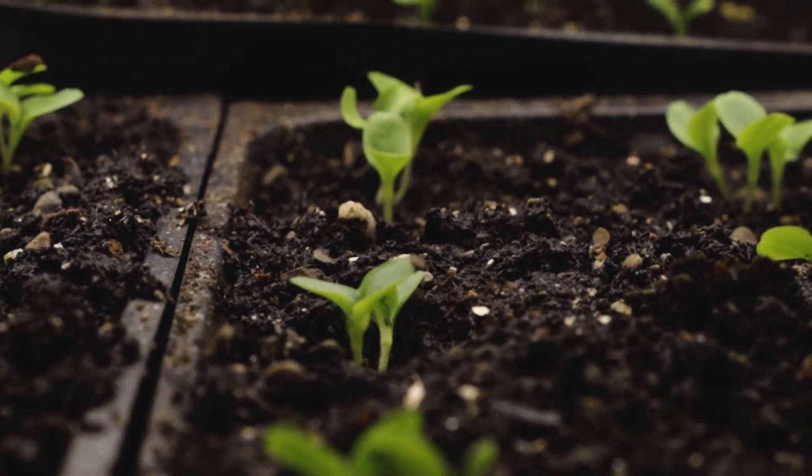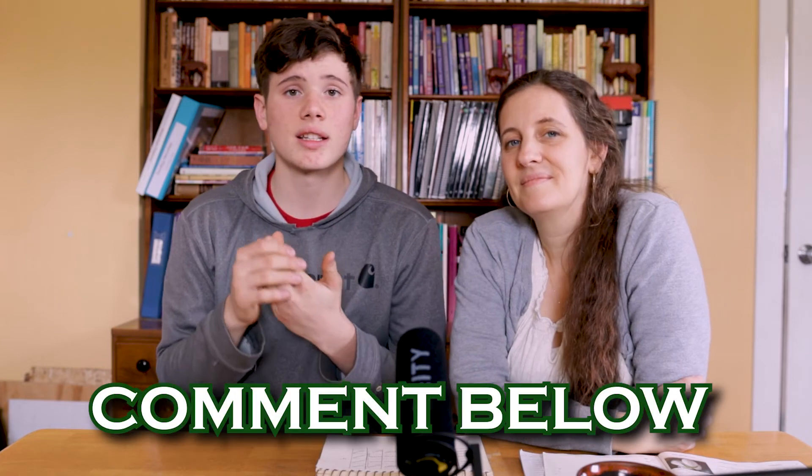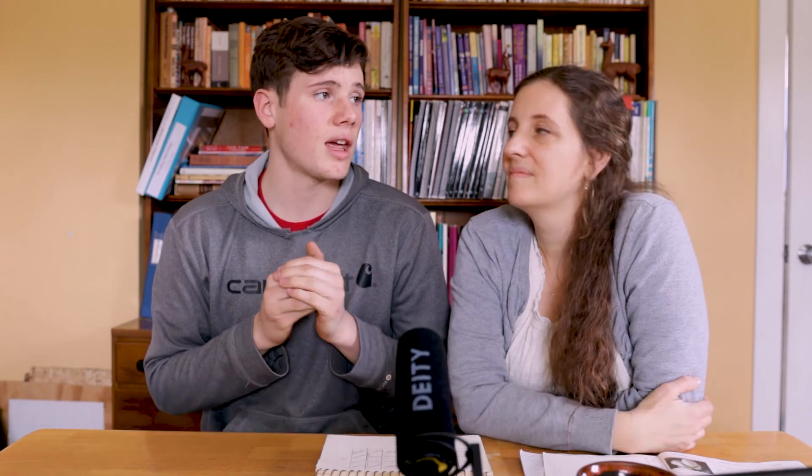Thank you for watching this video. Even if you're not doing our Grow Along series, I hope you enjoyed it. I would encourage you to start small and do something — even if you don't want to do a large garden bed, just do something small. If you have any questions, feel free to leave a comment. We will respond and get back to your questions — we really enjoy helping in that way. Go ahead and subscribe so you can see more of the Grow Along series and not miss any. Thanks for watching. See you in the next video.